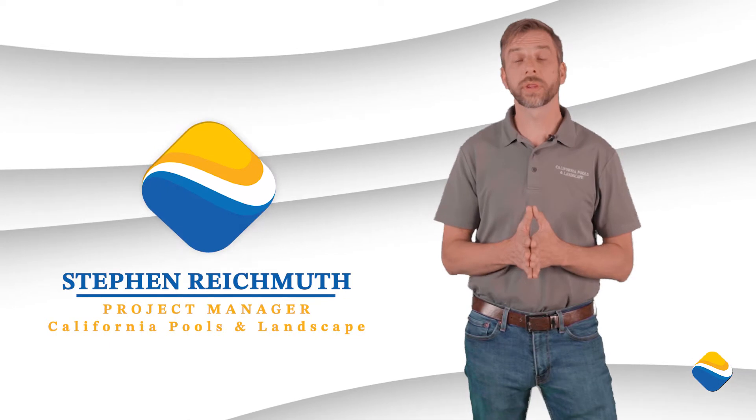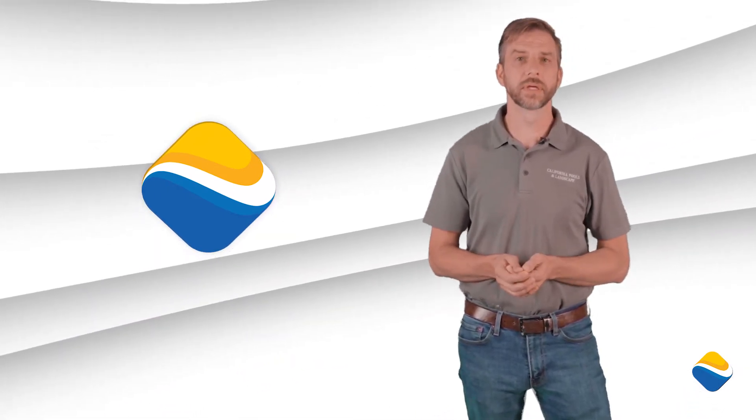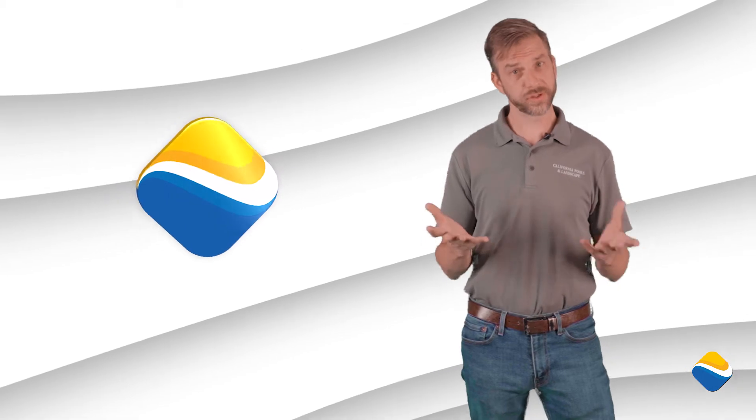My name is Steve Reichmuth. I'm a project manager with California Pools and Landscape. I've been in the pool industry for 27 years, and today I want to talk to you about some of the different options that we offer from the different equipment on a swimming pool. First, we're gonna start with sanitation.